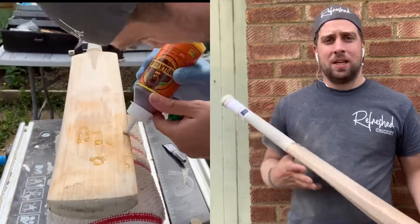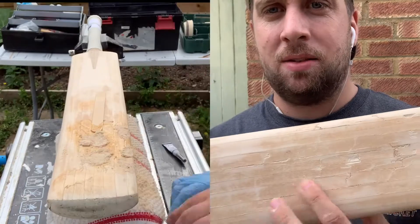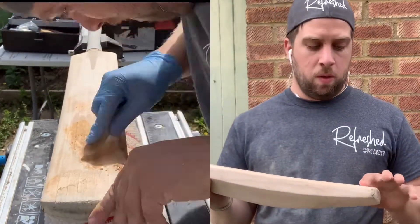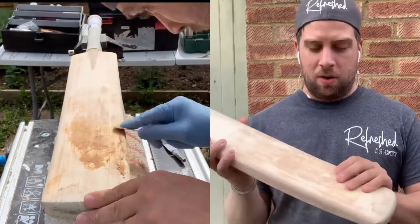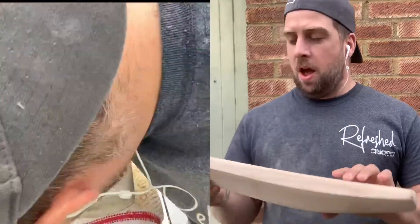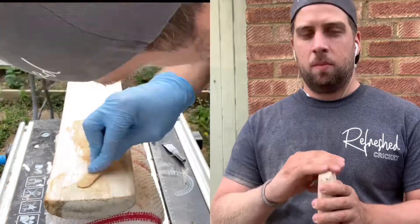After sanding down the Salix, there were actually quite a few face cracks and little dents. It looks like this bat has already been repaired once or twice before. What I'll do is re-glue everything, make sure it's all stuck down, and fill any little dents. The toe will also get a proper look at once we're back to gluing everything up.